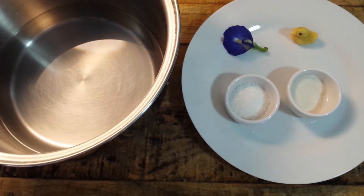First put the agar agar in the water and then the sugar. When everything is ready, put the pot on the fire and turn on the heat until it starts to boil. After that, pour it into your cups.